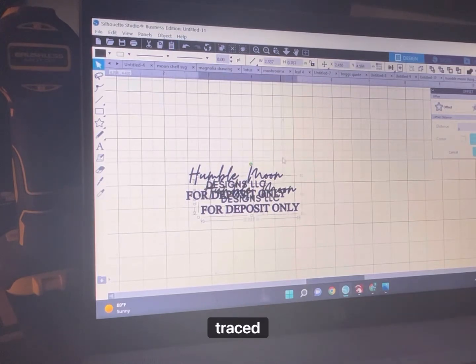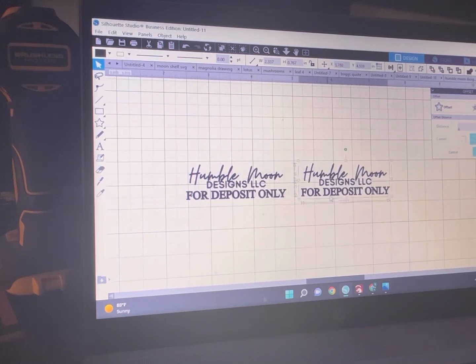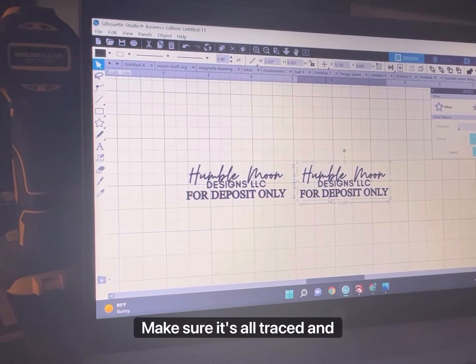This is my design. It's traced and it's good to go. That's what you want to do first — upload your design, make sure it's all traced and how you want it.